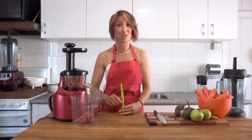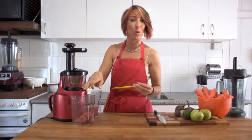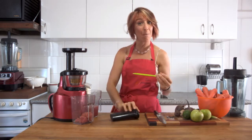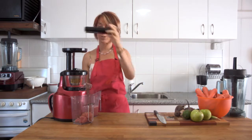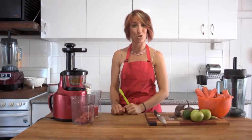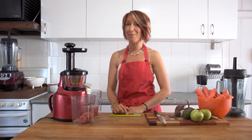A few quick no-no's for the Optimum 400 juicer: don't place anything into the waste outlet while the machine is running, and only use the tamper to push ingredients down into the screw while it's running — never anything else. Also, do not put any plastic parts into the dishwasher — always use the sink to clean them. To get the Optimum 400 juicer, go to the description below for the link to the Frutti website closest to you: frutti.com.au, frutti.co.nz, or frutti.co.uk, with more coming soon.